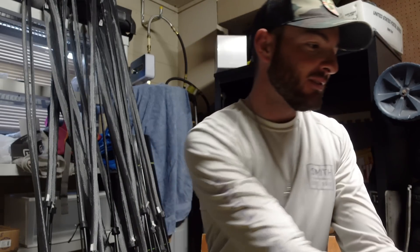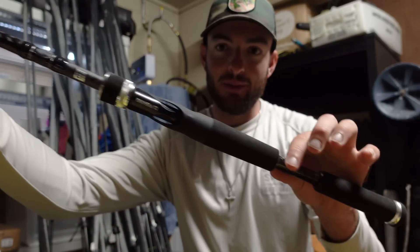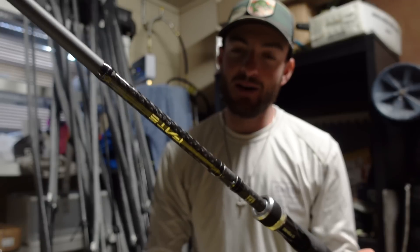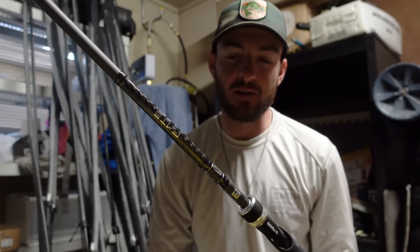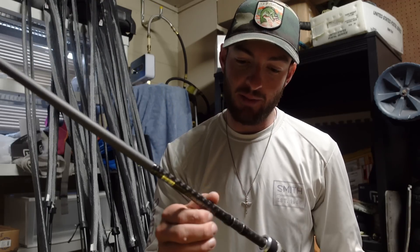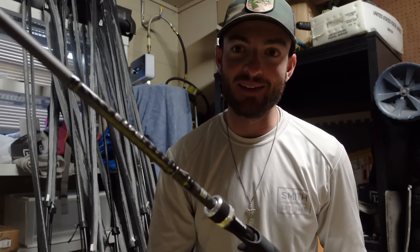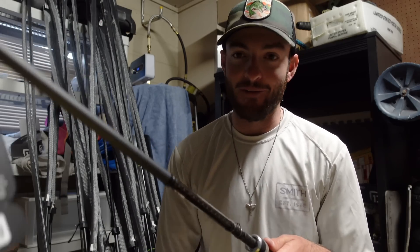The next series is the Fate — one of their budget rods, but I've heard really great things. This is the Fate Black, retails for $89, so a pretty affordable rod. I got a couple of cranking rods: a 7.3, a 7.9, and a 7.0 foot cranking rod. A couple of the pros have actually been using these over some higher-end cranking rods and really liked them. If you're looking for a cranking setup that's not going to break the bank, definitely look into the Fate Black. For an $89 rod, these things are super light.